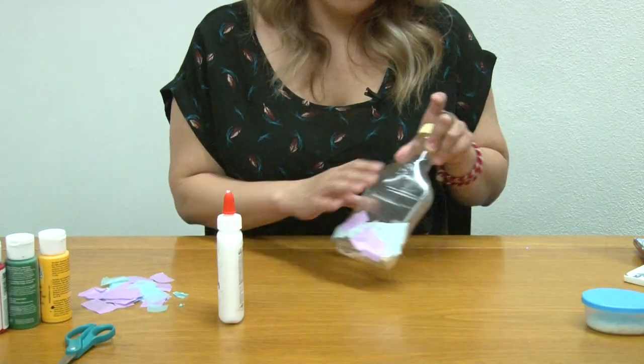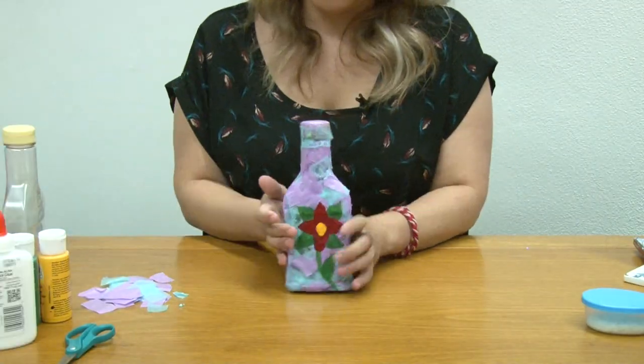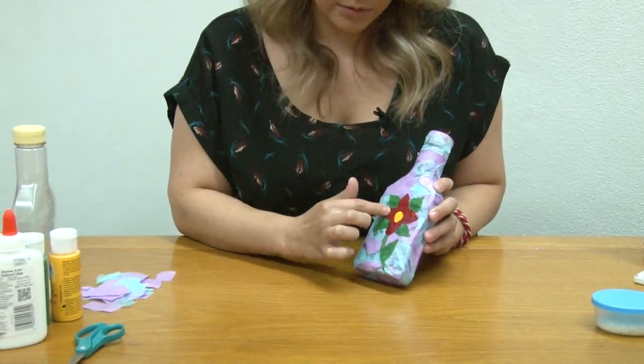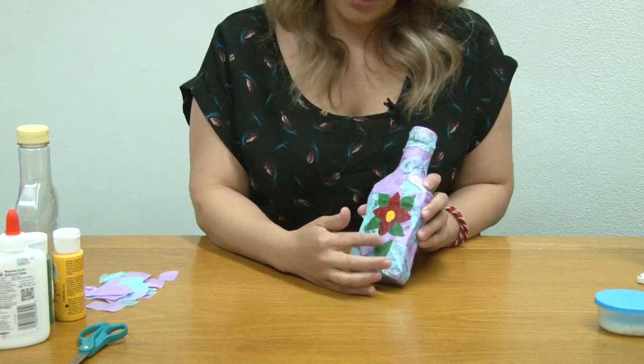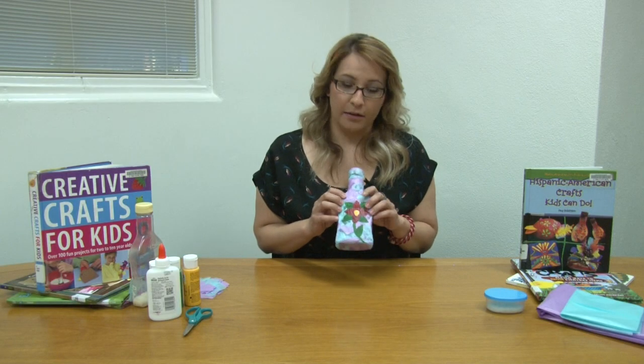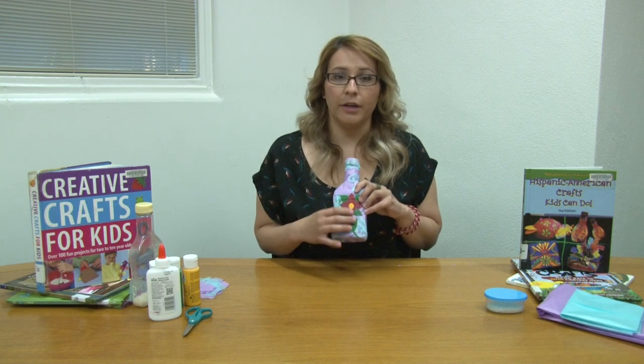Then wait for it to dry. Your finished product would look like this. Use the paints to paint whatever design you want on your bottle, so it can look like this — you can do any design that you want right here in the front.